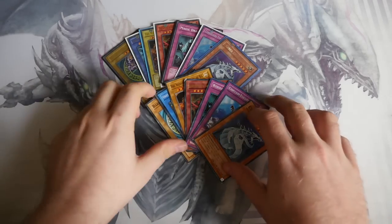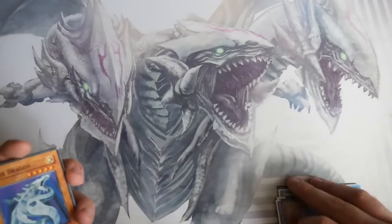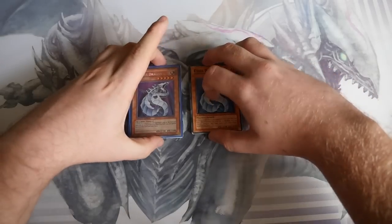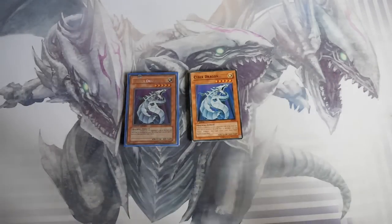We're going to crash straight into it and go through it card by card. I'll show you the differences in the cards, not including the rarities — though I'll mention rarities as we go.